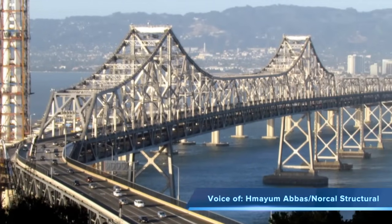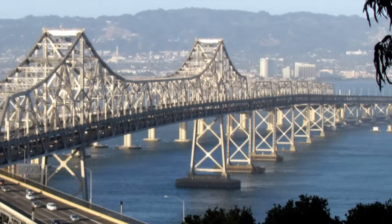This is a unique structure, a huge structure, and it is not easy to take down, to deconstruct.